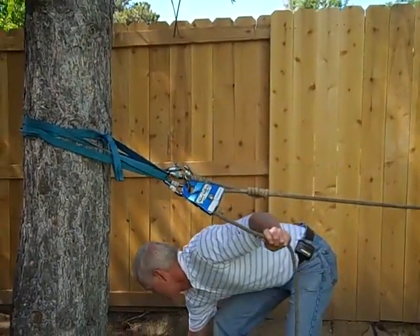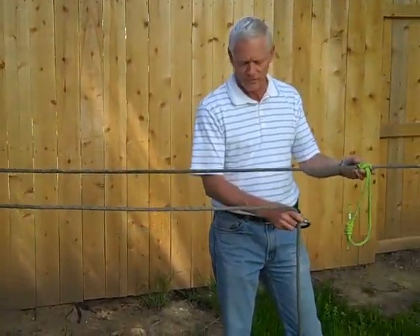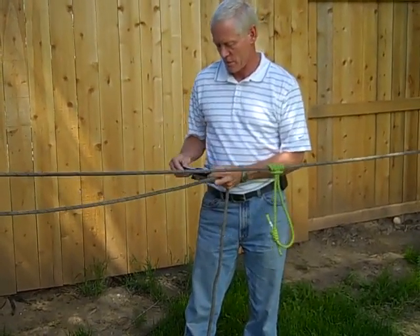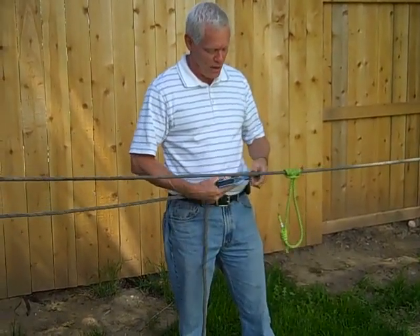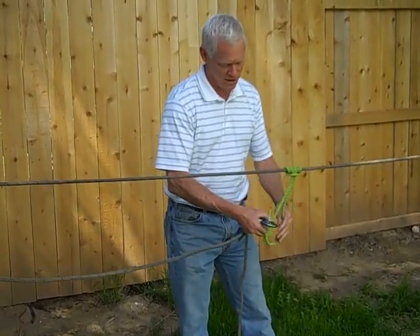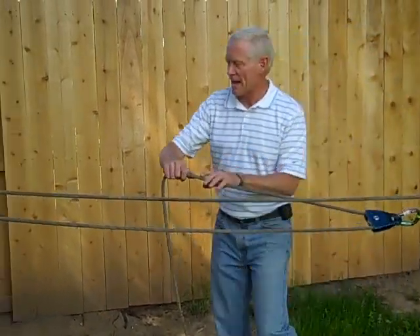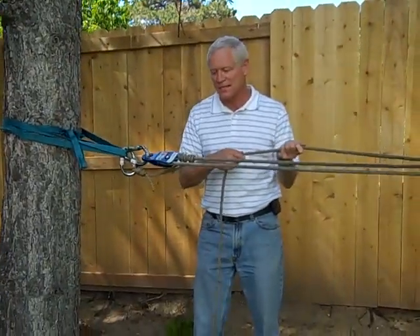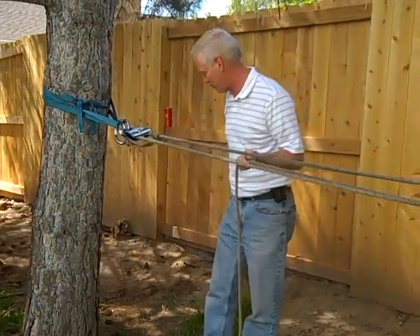The next thing we need to do is get our second pulley. We have a prusik hitch here — put the rope through. We're basically now just building our three to one mechanical advantage. Connect into that prusik and come back in. Now we've basically got the capability to tension this. We just want to put our second prusik hitch on here so that we can back up if anything were to fail.